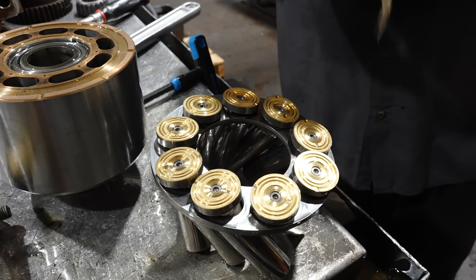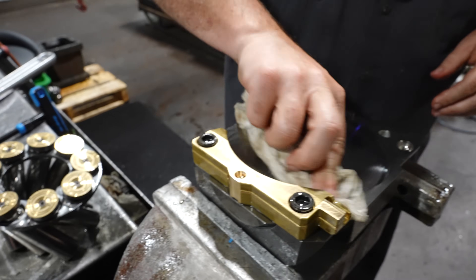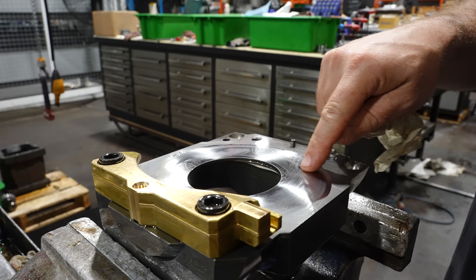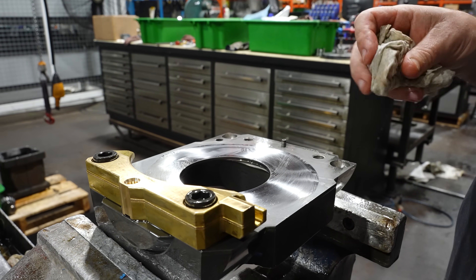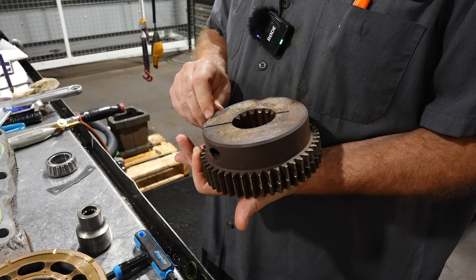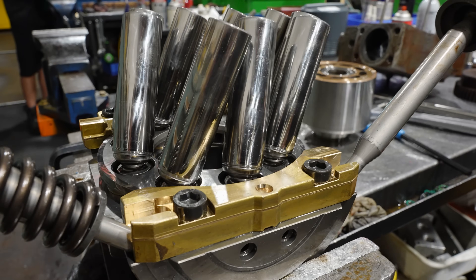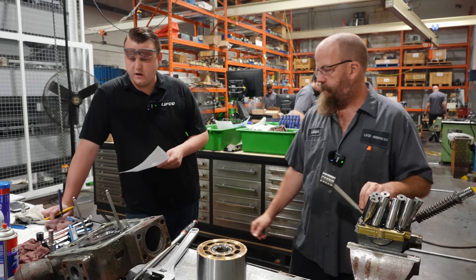The customer says it's not pumping — they can't get it to build pressure. I don't know if they mean it pumps at low pressure but stops when system pressure rises, or if it's just not pumping at all and not building any pressure whatsoever. Let's crack it open and see if we can find out what's going wrong — and yes, there are some problems.